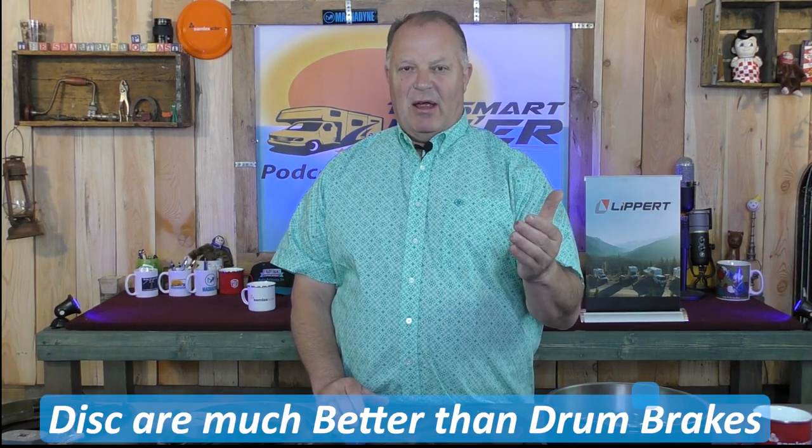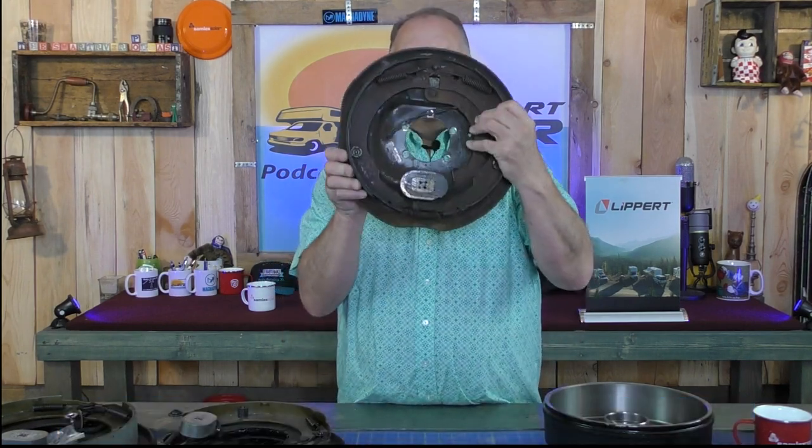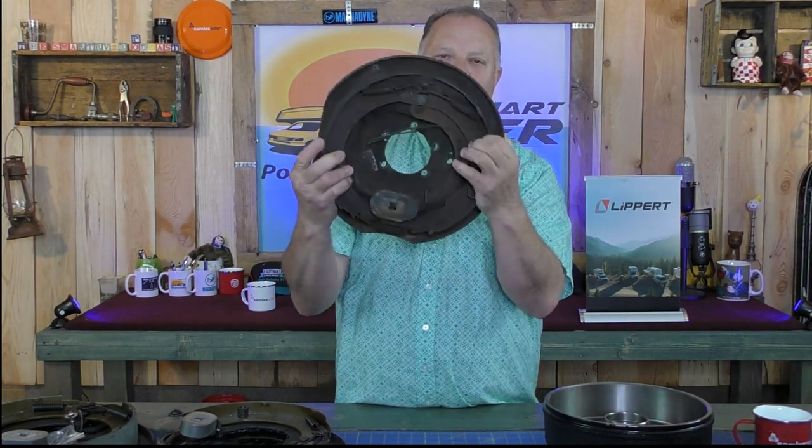Drum brakes have been around for decades. It's not a new technology. Even disc brakes have been around for decades — not as long as drum brakes, but more trailers are starting to come with disc brakes, and you can get add-on kits to do disc brakes on your trailer. Disc brakes are a different animal and a better braking system in a lot of ways, but we're going to focus on drum brakes and how to avoid a situation where we've got nothing left on these brakes.